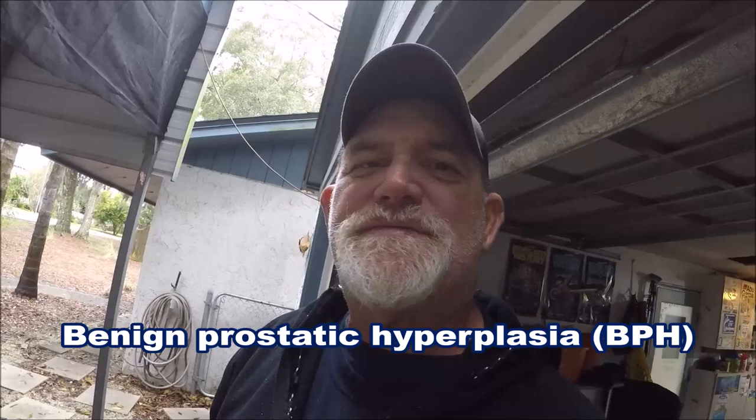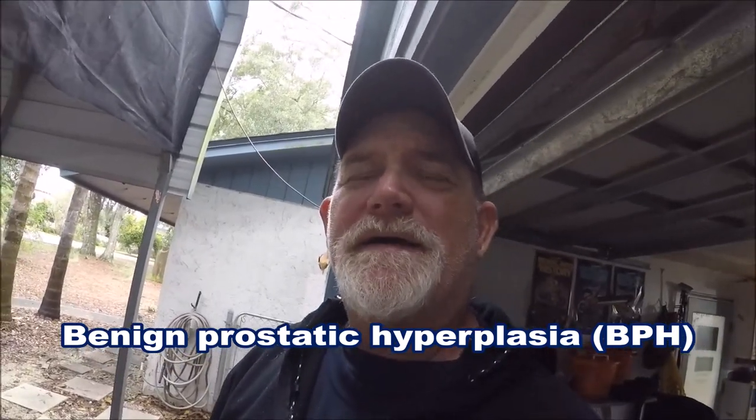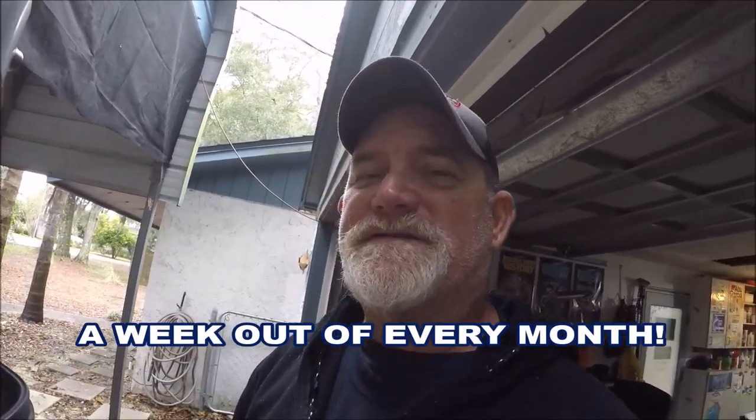I've got a big deal coming up. I just did the pre-op the other day and had to go to the Gainesville VA hospital. After two years of suffering day in, day out, month after month with prostate issues — I have BPH, benign prostate something — on January 3rd I'm going in to be roto-rooted, where they're literally going to auger out my prostate area, because I've been getting kidney infections and urinary tract infections.